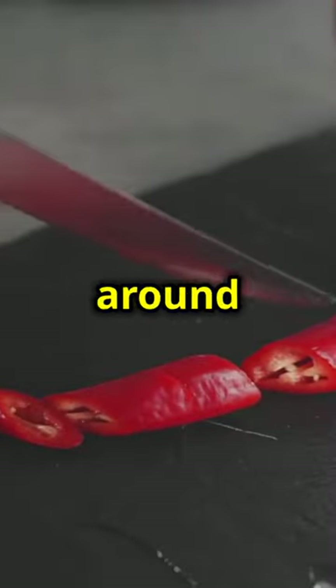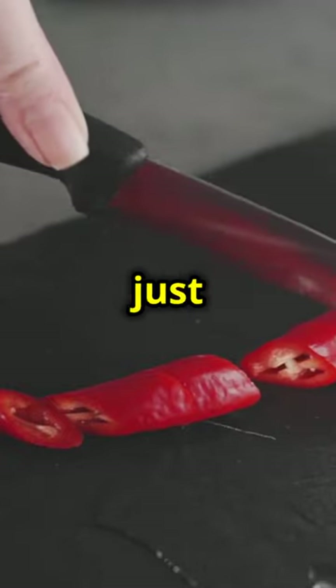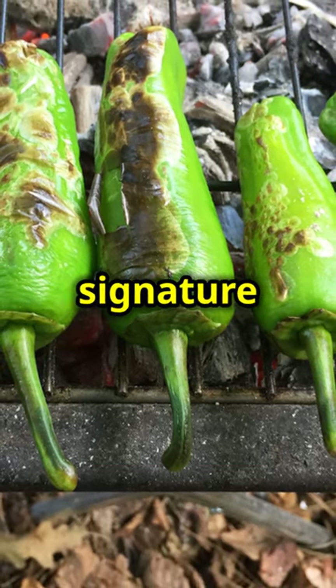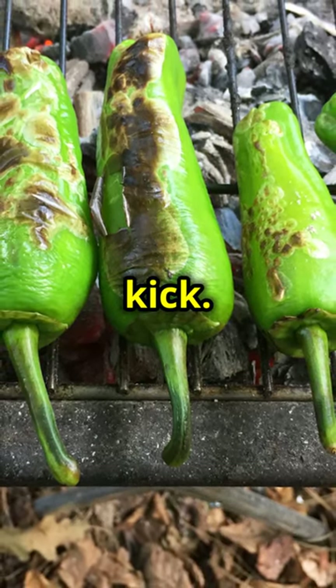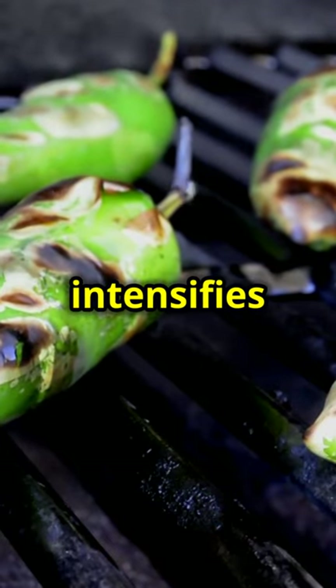Fire up that grill to medium-high, around 375 degrees Fahrenheit. Getting the temperature just right is crucial. Toss in some ancho chiles, guajillo chiles, and garlic cloves — these ingredients provide that signature smoky, spicy kick. Let them char for about 30 to 45 seconds per side. This intensifies the flavors.